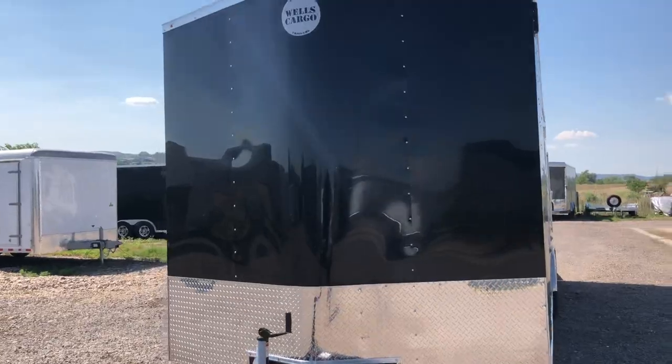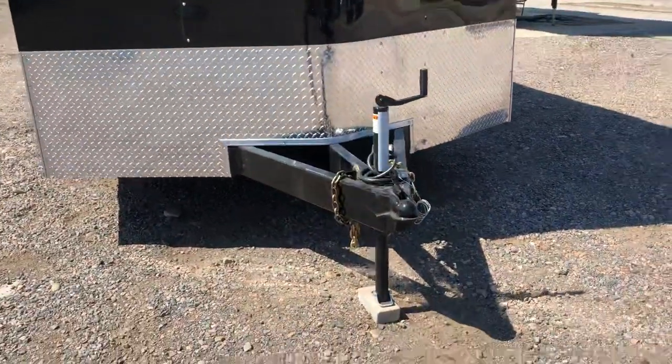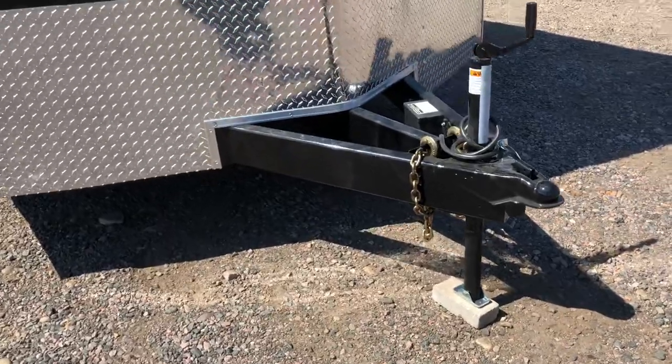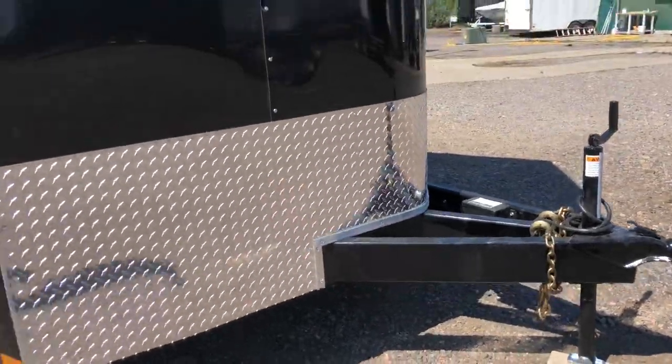This one's in a two-tone — silver front, black back. You do have the diamond plate rock guard here in the front, also a nice extended triple tube tongue. You guys can see it's on a heavy duty 6-inch frame as well.